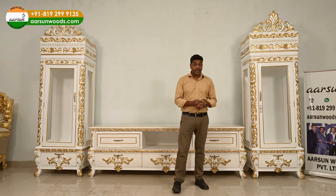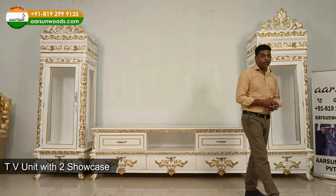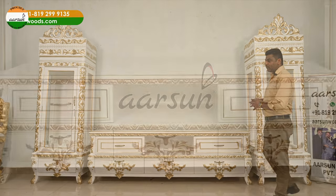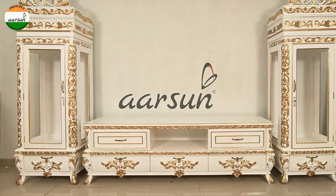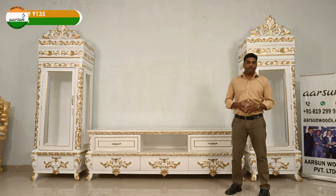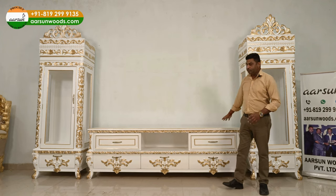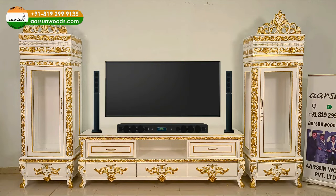Asheesh Mittal from Arsene Woods. What I'm showing you today is an entertainment unit along with two showcases. This is a standard format when we are looking for a nice, designer TV entertainment setup — a TV unit setup where we have a big cabinet in the middle on which you can put a TV and other designer items.